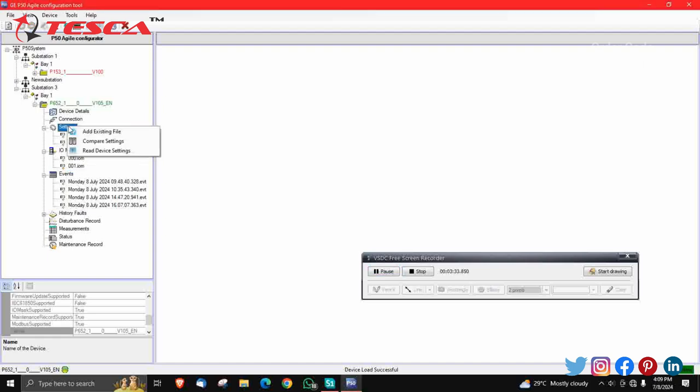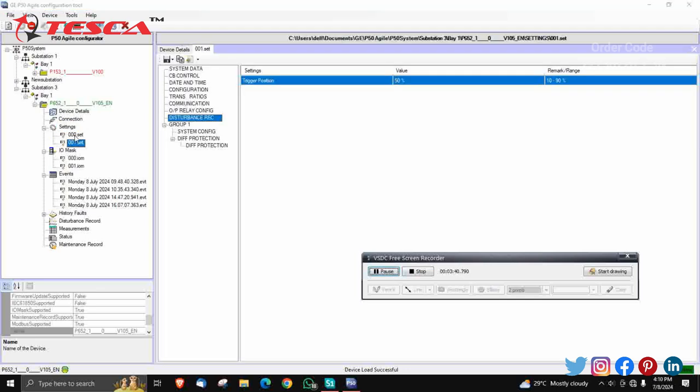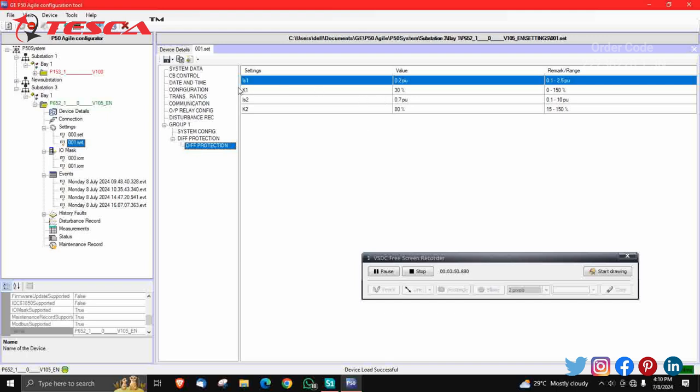At last, you can check the settings. In Settings 001.set, just click on the Diff Protection file. In this, IS1 and IS2 — you can put the values according to the load you want. I have point two and point seven. For more, refer to the manual for detailed elaboration. Always check your configuration values before finalizing.